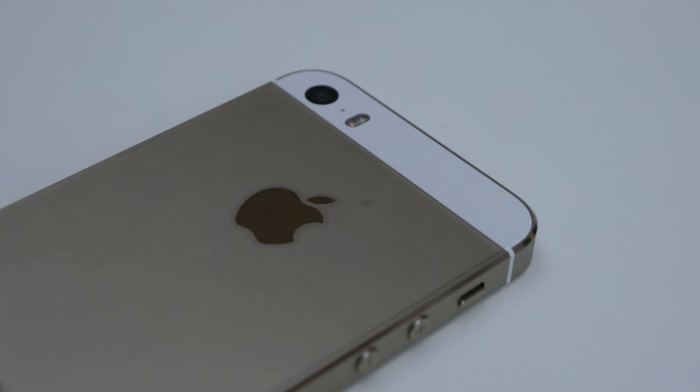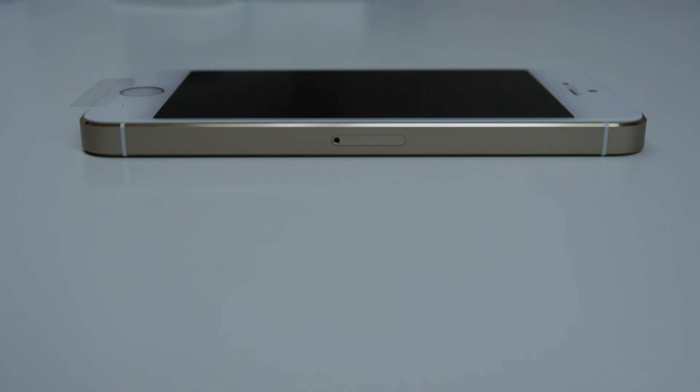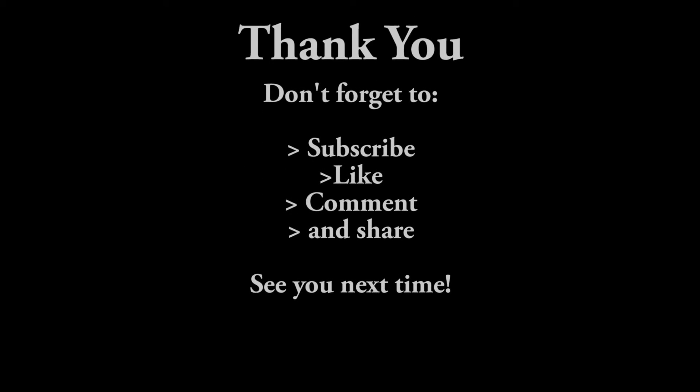We will be doing a more in-depth review of this product, the iPhone 5S. For now this is just a quick unboxing to get a feel for the product, what it looks like and what it's all about. Thank you for listening and watching this Buzzpods unboxing of the Apple iPhone 5S.